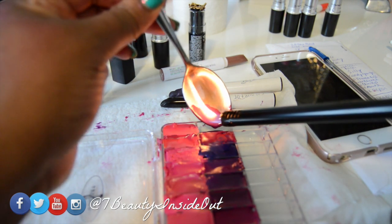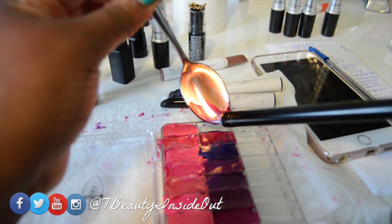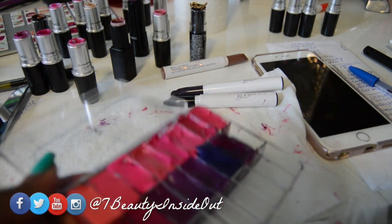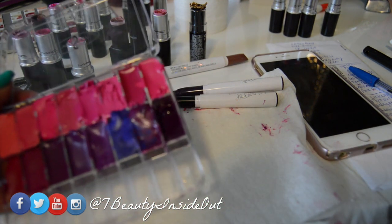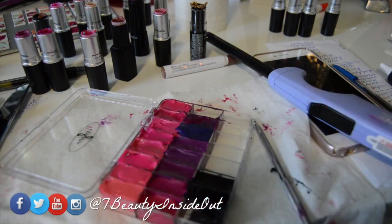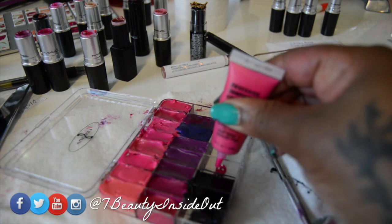As you can see, I'm melting directly the ColourPop liner. You can melt the bottom of the spoon, but I just found it easier to actually melt the product directly. Some of the ones that are really, really full — those were full-size lipsticks that I tried to make work, and it didn't really work out.